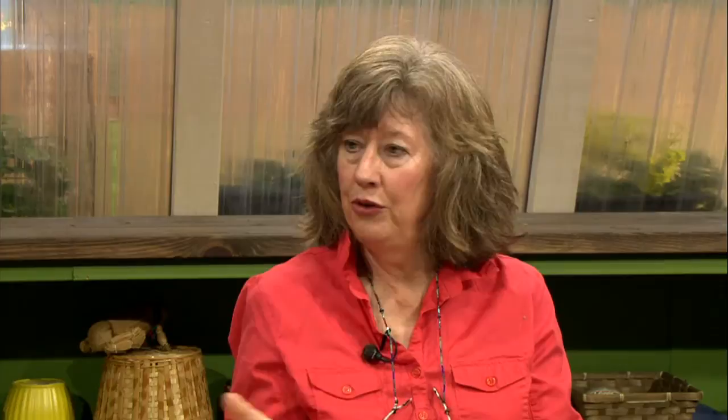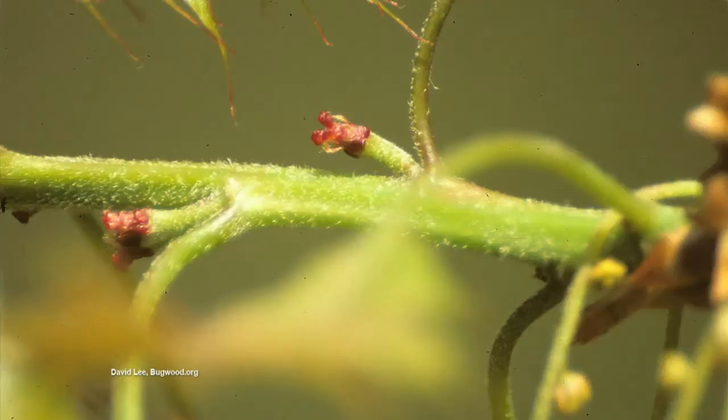It gets even more complicated because many plants have separate sexes on different plants. Persimmon is a good example — there's a male tree and a female tree, and they've got to tango to make persimmon fruits. With other trees, both sexes are present on the same tree. Apple is a good example — the apple flower is a perfect flower, both male and female, with all the parts it needs in one flower. On an oak tree, both sexes are present but the flowers are very different: the male flowers are the little catkins that fall on your windshield, and the female flowers are inconspicuous — they look like tiny acorns. Pecans are the same way.